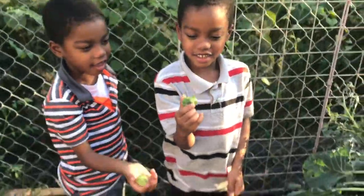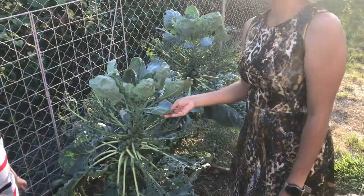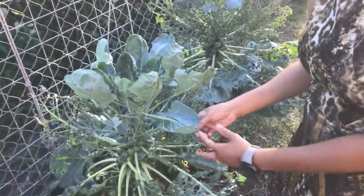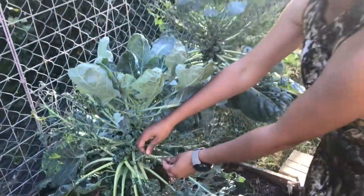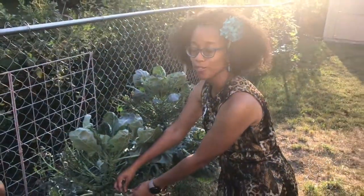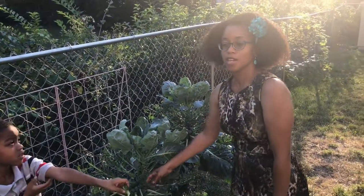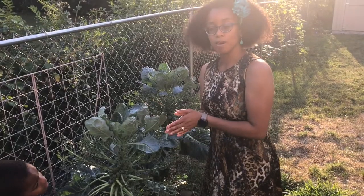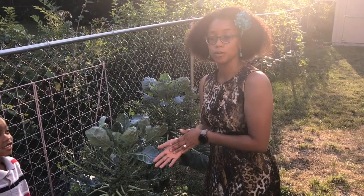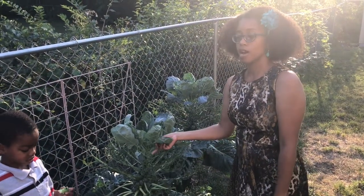There's one more thing I want to talk to you guys about — the leaves. The leaves of the Brussels sprouts are edible. You can see that some of them have holes. That's because our little friends — and they're not really our friends — come out here and eat the Brussels sprout leaves. We also have another part of our family, Zippy. She's a bearded dragon, and we pick some of these Brussels sprout leaves for her to eat.